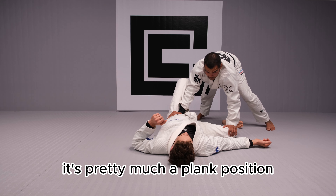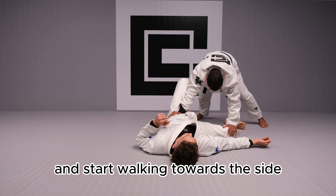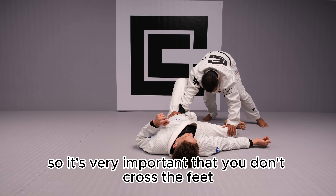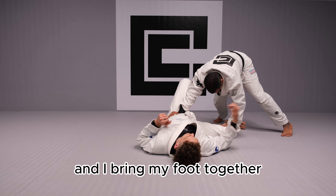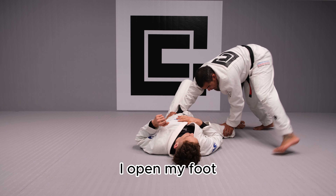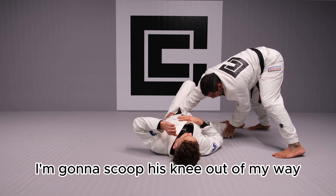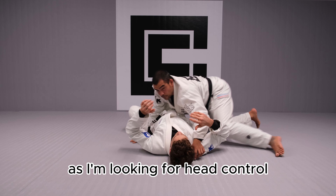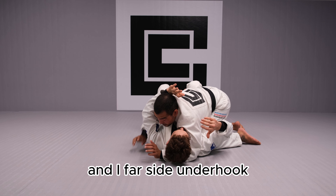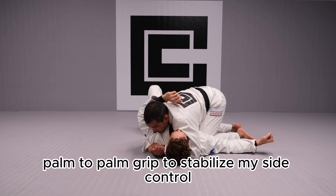It's pretty much a plank position. Once I get to my plank position, I'm gonna start walking towards this side. It's very important not to cross the feet — I open my foot and bring my foot together, then open again. Once I'm on his side, I'm gonna scoop this knee out of my way as I'm looking for head control and a far-side hook, using a palm-to-palm grip to stabilize my side control.